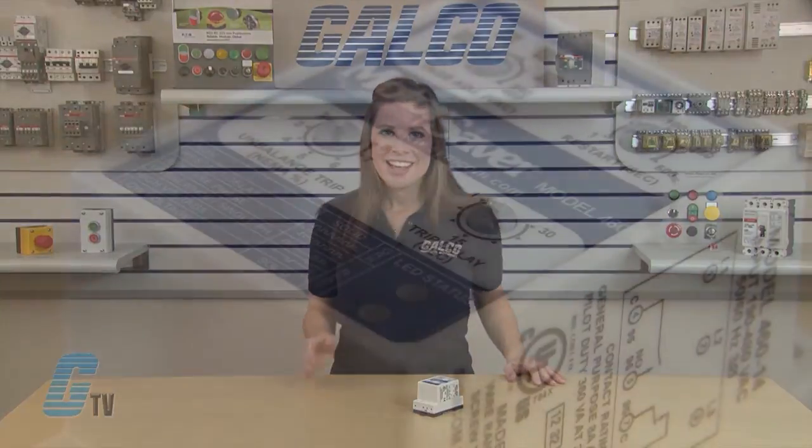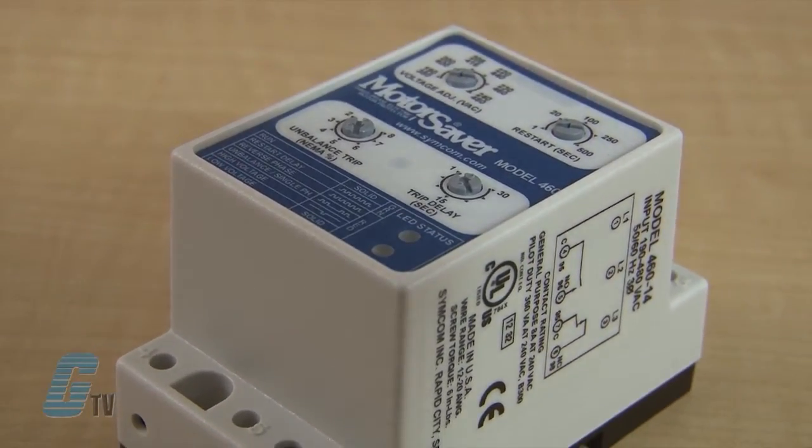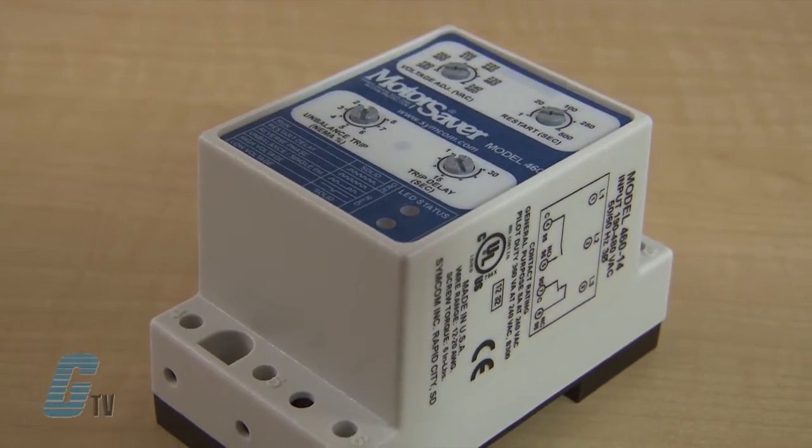The trip delay prevents nuisance tripping due to rapidly fluctuating power line conditions. The model 460 automatically senses whether it is connected to a 190 to 240 volt 60 hertz system, a 440 to 480 volt 60 hertz system, or a 380 to 416 volt 50 hertz system.